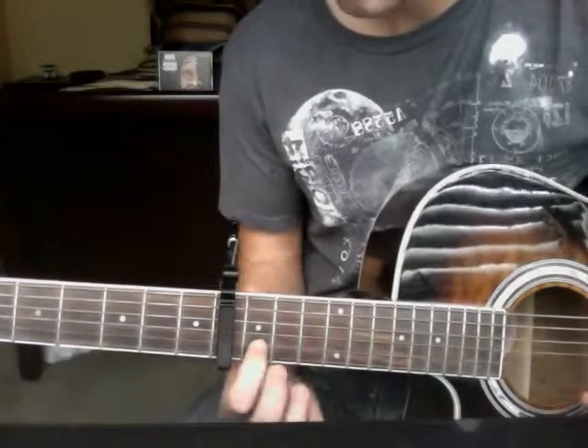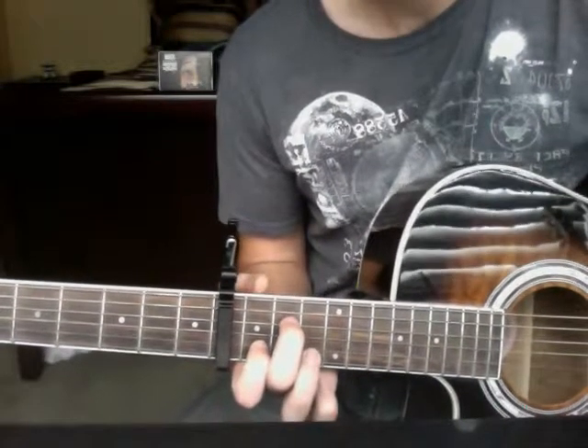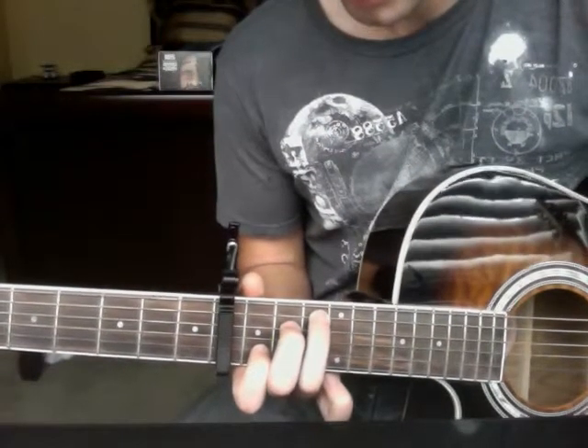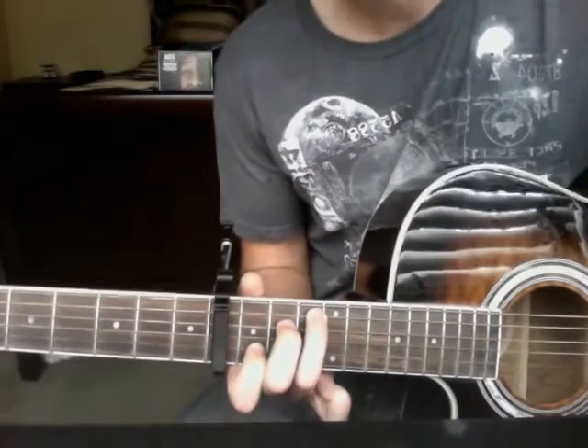For C, you want to get your index finger on the 1st fret, 5th string down, your middle finger on the 2nd fret, 3rd string down, and your ring finger on the 3rd fret, 5th string down, for C.